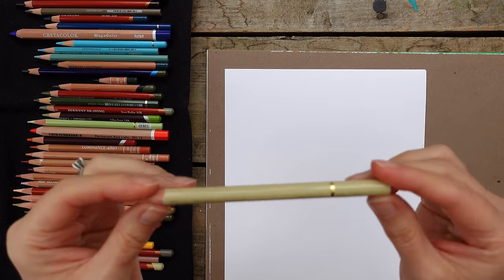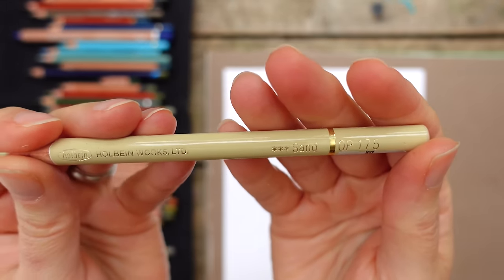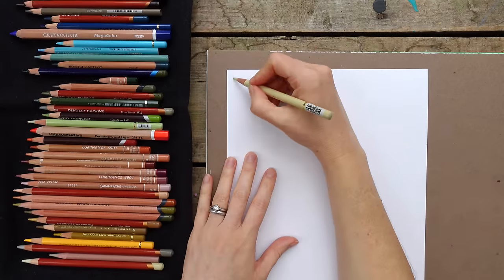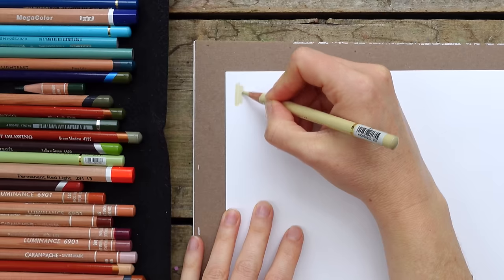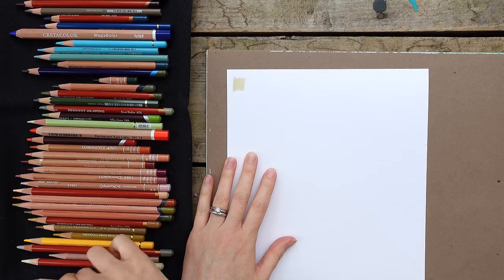This first one I use a lot as a white. This is a Holbein - it's Sand 175. I don't use a lot of Holbeins, but I do like that one.